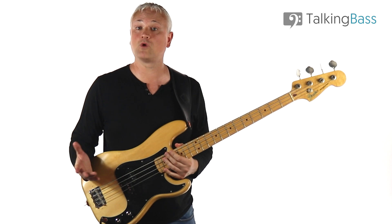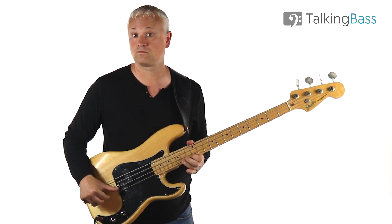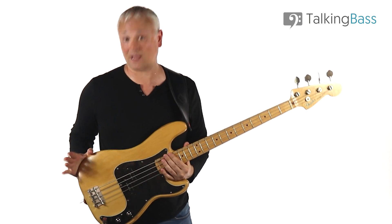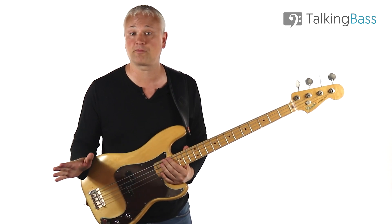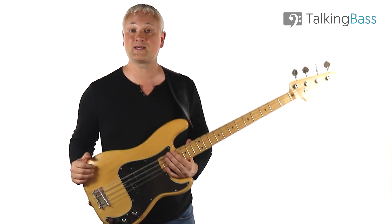So that's pinched harmonics. Give them a whirl if you want some cool effects in your solos, or if you ever get called to play Birdland. Remember to like the video, subscribe to the channel, and check out the lesson map over at the Talking Bass website for over 600 free video lessons just like this one on every topic imaginable. They're all organized and systemized for ease of navigation. Go check it out and I'll see you next week.